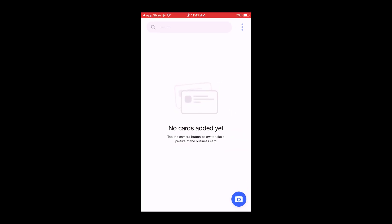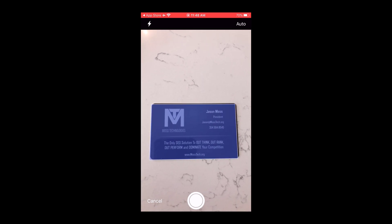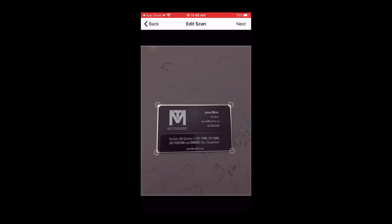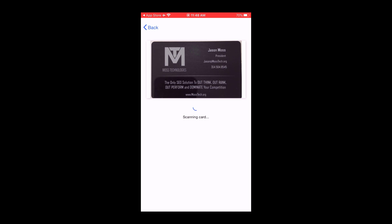I'll hit open. You'll see I have no cards added yet — I deleted the ones I was playing around with — but let's scan a new card. I've got a card laying down here in front of me. I'll hit the camera button and there's the card. I'll move it so you can see this blue box — hopefully it's showing up on this screen recording. It automatically finds it and takes a picture. You can adjust the framing if it gets off, make it a little bigger, then I'll hit next and done and it starts scanning.